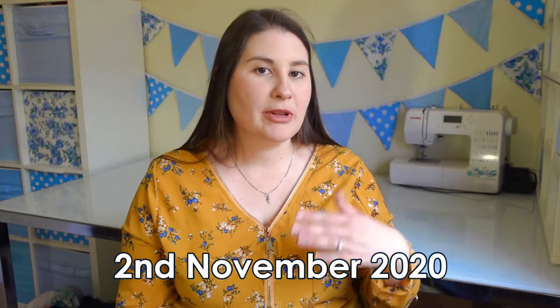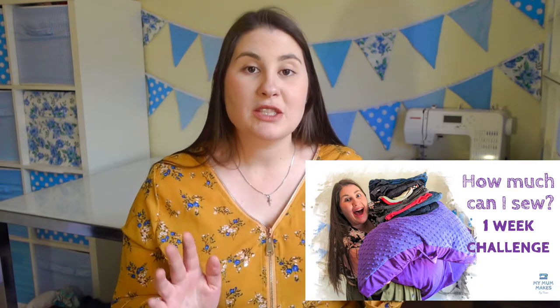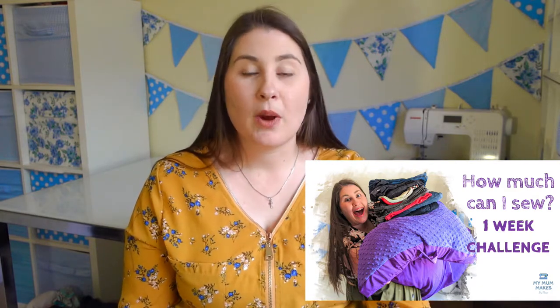If you've never been to my channel before, welcome. My name's Marie and this channel is all about motivating mums to make and mend. I'm currently 27 weeks pregnant as I'm filming this, though I'll be releasing this a little bit in the future so you won't be seeing it in real time. I mended these jeans when I was doing a week of quick fixes — if you missed that video, I'll make sure to link it. I achieved a lot that week and mending these jeans was just one of the projects.